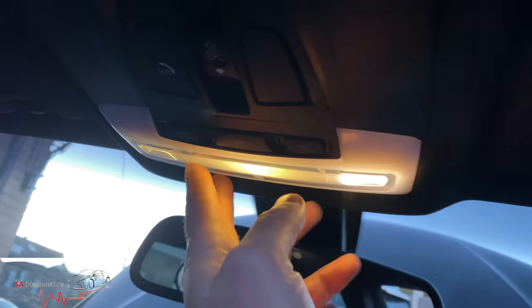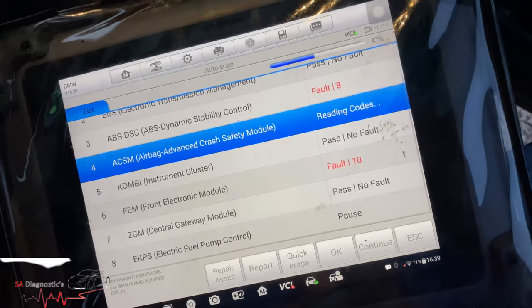So the fuse for the sunroof and airbag warning are linked together on these 4 Series BMWs. That section would be a separate fuse, I think located in the rear. But yeah, that's the fuse for the sunroof on the 4 Series, and I'm pretty sure it's the same for the 3 Series as well. That's how it's done.